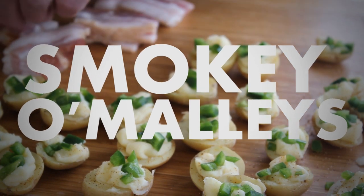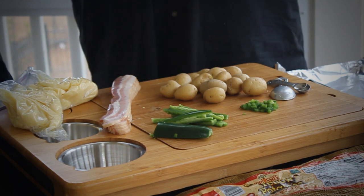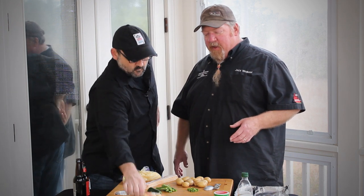Smokey O'Malley's is really a tribute to the potato. We have St. Patrick's Day coming around, Irish potatoes — just a nice little handheld on the grill, kind of pop it in your mouth. Kind of an appetizer is what we're going to do. And it's really simple. It's kind of quick. And I think we should get moving on with it.